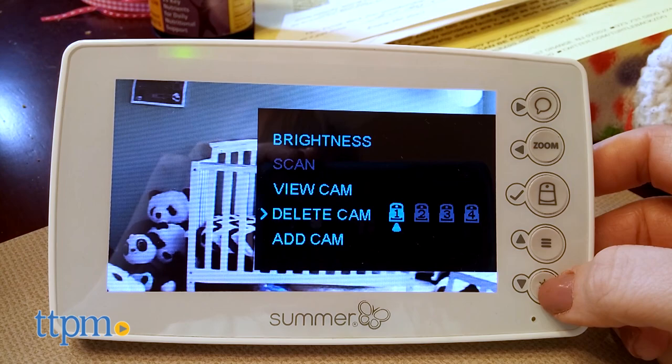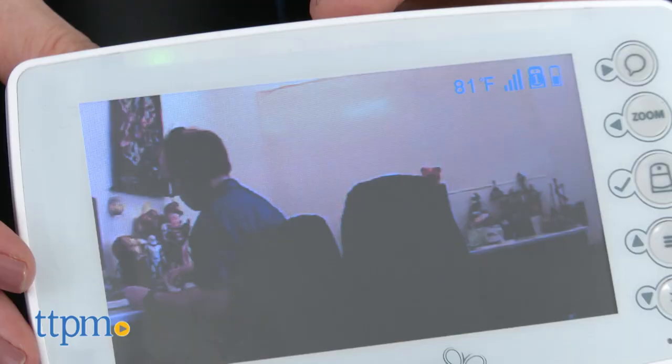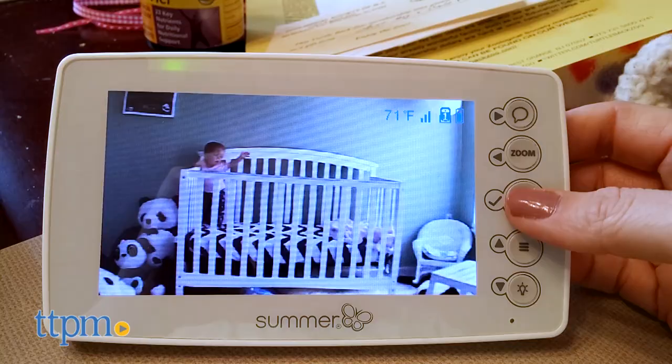You can have up to 4 cameras synced to one monitor — additional cameras are sold separately. There are also several function buttons so you can turn the monitor on and off, turn the video feed on and off to preserve battery life, manage volume, and adjust the screen's brightness.